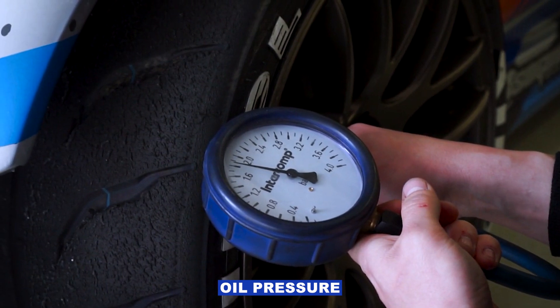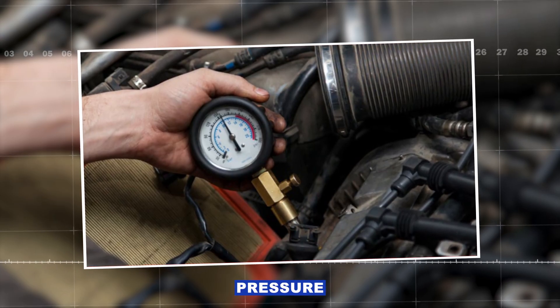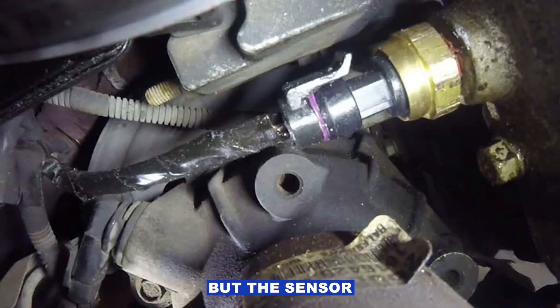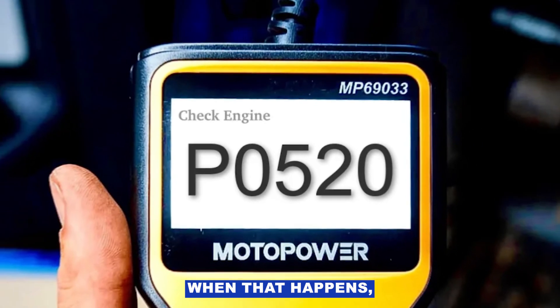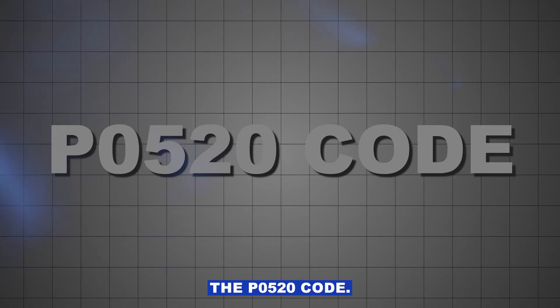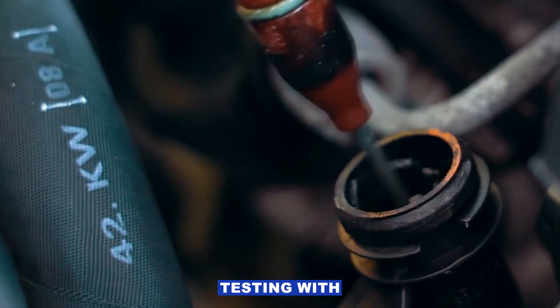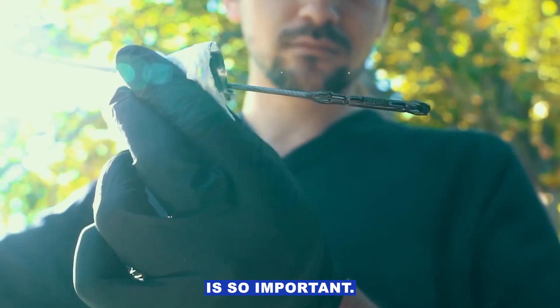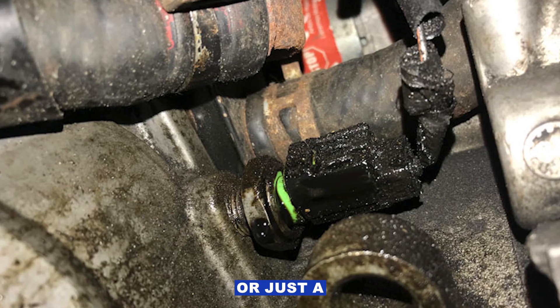Here's where the good oil pressure, bad sensor thing comes in. It's totally possible for your oil pressure to be perfectly fine, but the sensor is sending garbage data to the computer. When that happens, the computer thinks something's wrong and throws the P0520 code, even though your engine is perfectly healthy. That's why testing with a gauge is so important — it tells you right away if you've got a real pressure problem or just a bad sensor.